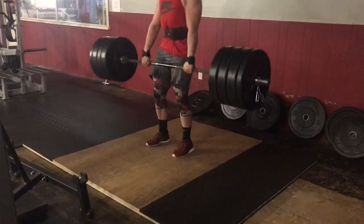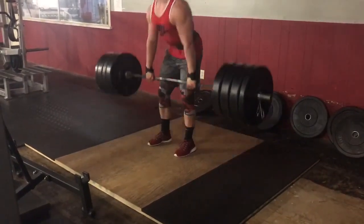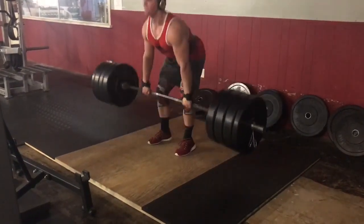Just make sure you work that lower back.